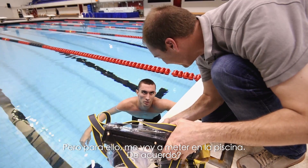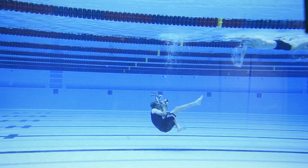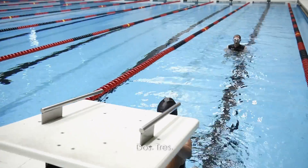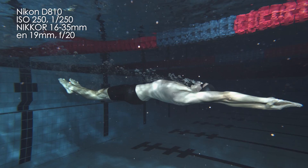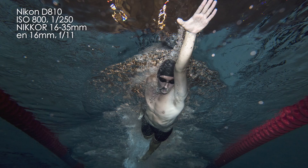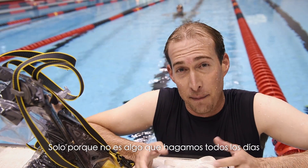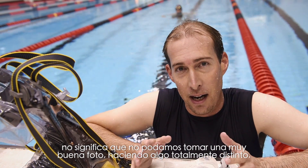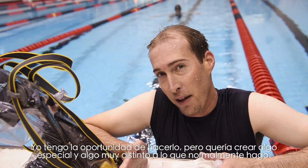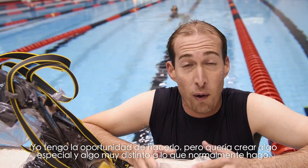To do that, I'm going to get in the pool. Just because it's not something you do every day doesn't mean you can't go out and make a really nice picture doing something entirely different. I really had the opportunity to do this, and I wanted to create something special and something beyond the norm of what I normally do.